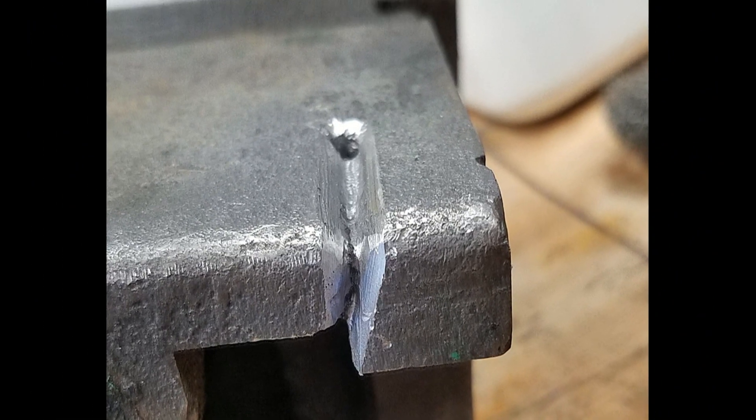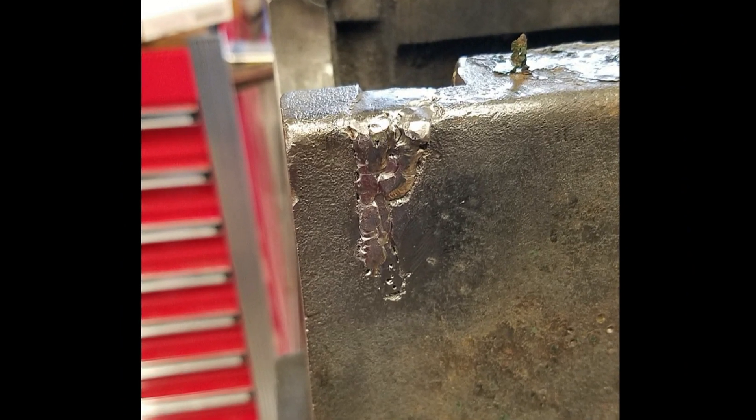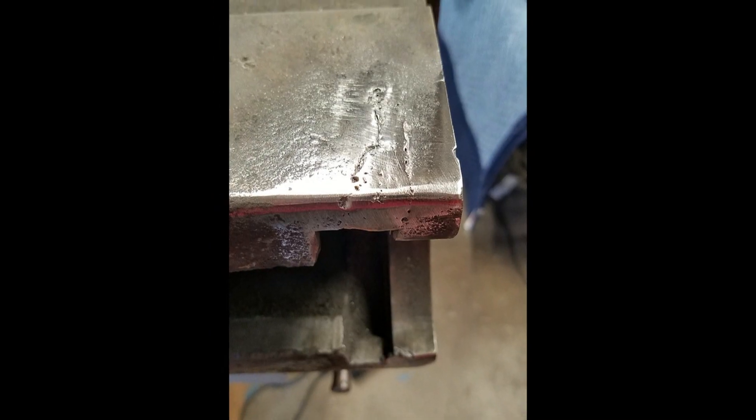Here is the other side. The process was exactly the same. I encountered a bit more porosity on this side for whatever reason. So after the main root passes, I ended up turning the amps down a bit and did some cosmetic fill work.